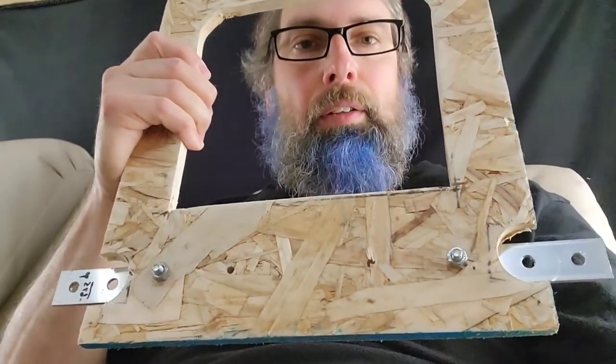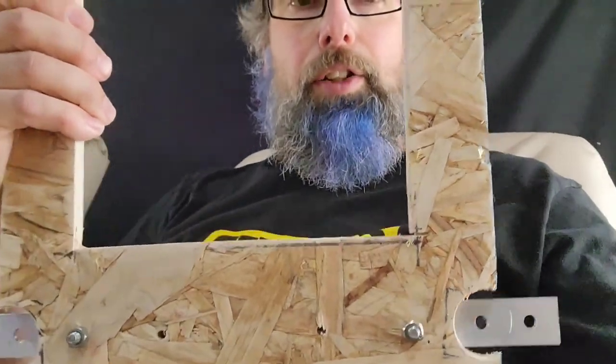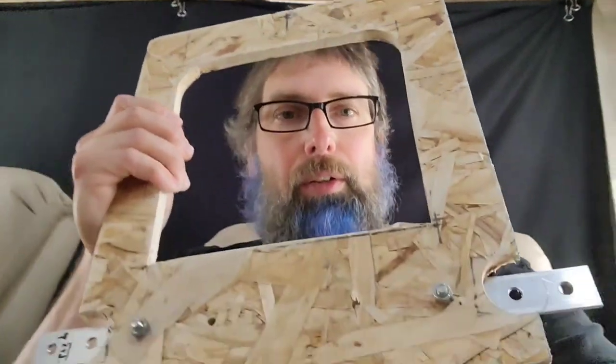It is raining like crazy outside, but we got the cover. We've got the door now trimmed out so it'll sit more flush, and it's got a big window which I wanted for more light.